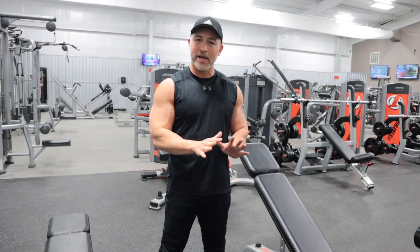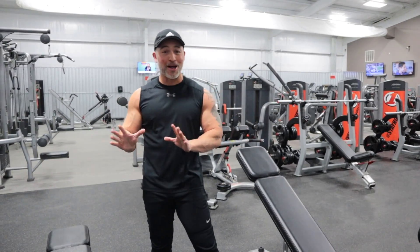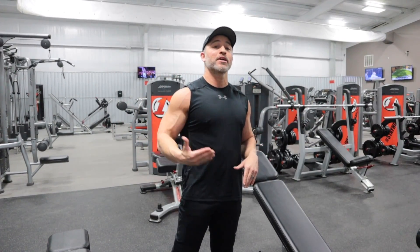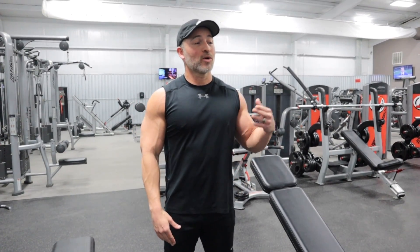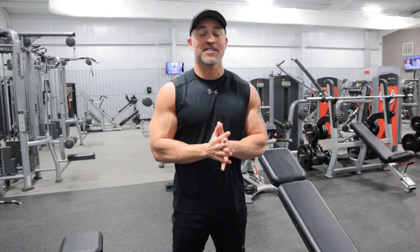You don't have to go extremely heavy to build muscle — it's more important to focus on your mind muscle connection. With all of these exercises and tips I'm sharing, I want you to really start connecting with the muscle you're working. You're going to get tremendous benefits a lot faster, avoid injuries, and feel a lot better by doing everything correctly. Focus on dropping the weight a little bit and getting that mind muscle connection down. If you have any questions about any of these exercises, comment below. Subscribe to the channel and share it with your buddies or family members.